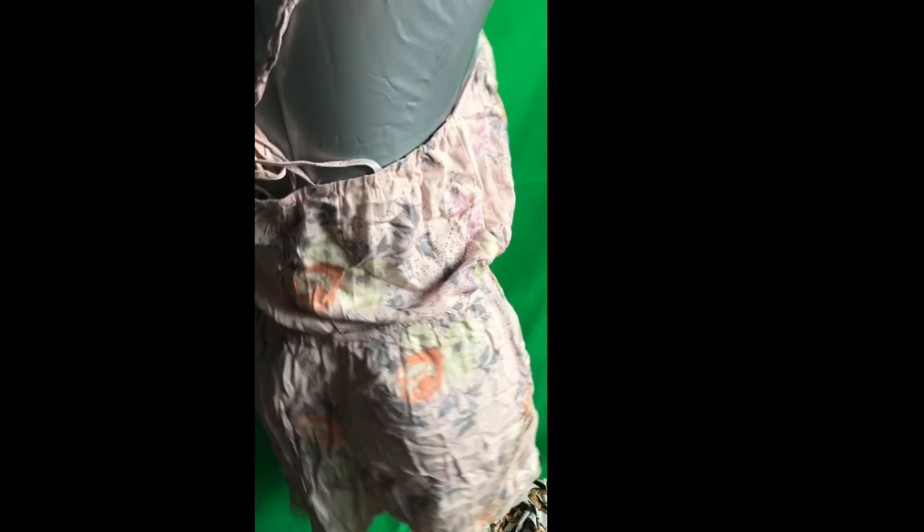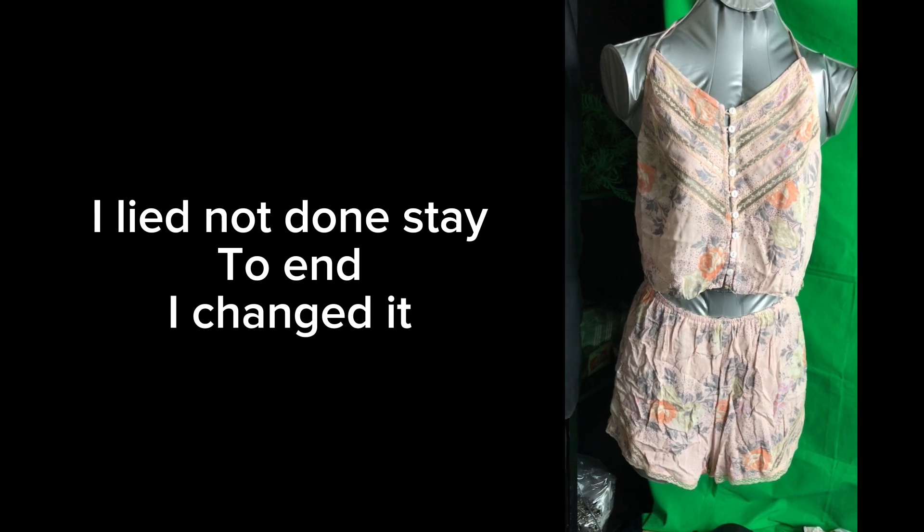What I'm gonna do is cut from here all the way around and it's just gonna be a two-piece. The back is just like that, so it's all done guys.